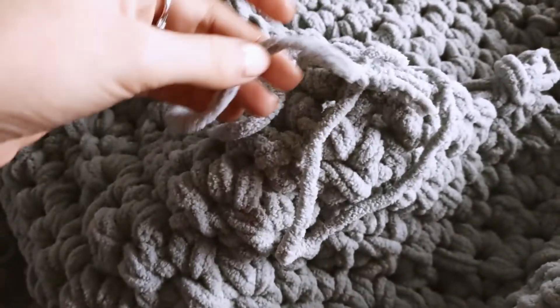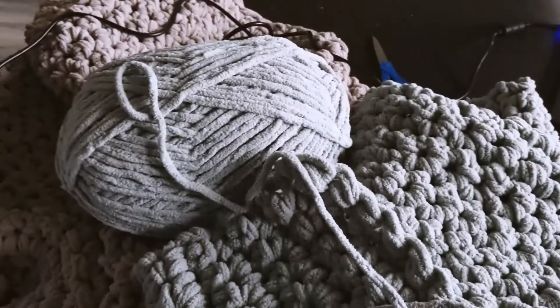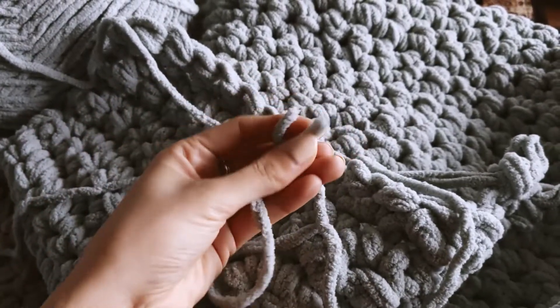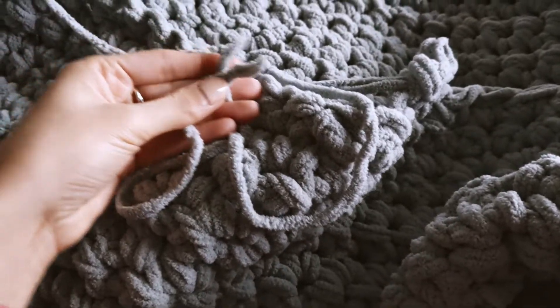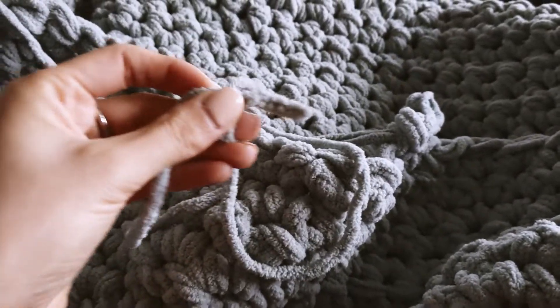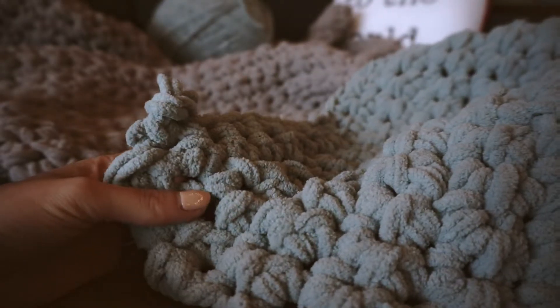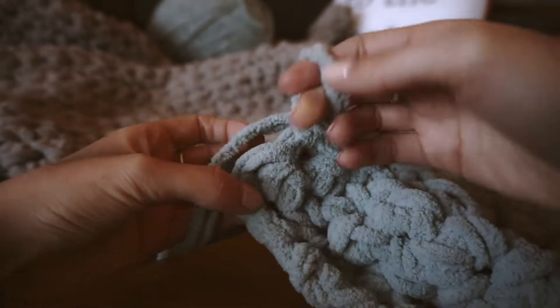When you need to add a new roll of yarn, you can just tie the ends together — the knot disappears into the chunky knit, which is really convenient and super easy.